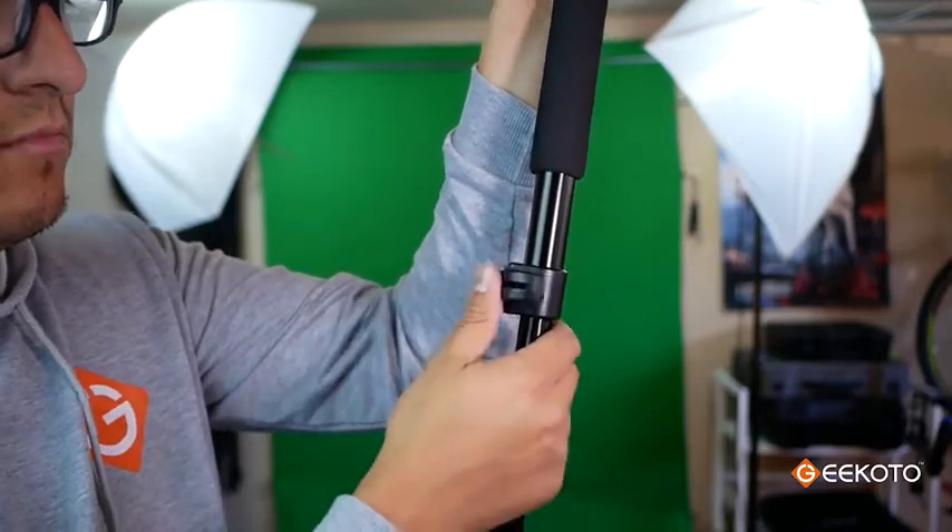In fact, I want to show you a quick demonstration of how fast the tripod can go from being in my bag to being ready to shoot.